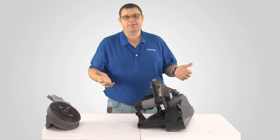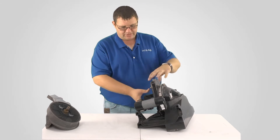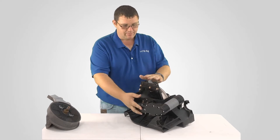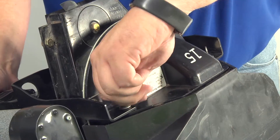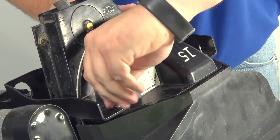Now the question has popped up as we've showed this to a few different customers: well, that looks like quite the setup. How are you going to change that from corn to beans? So here I've got the meter off of my Kinsey planter. This is the corn meter and we're just going to go ahead and switch that out. First thing we're going to do is take the wing nuts off like we normally would to switch out the corn to bean meter.